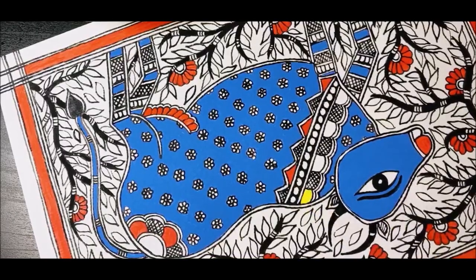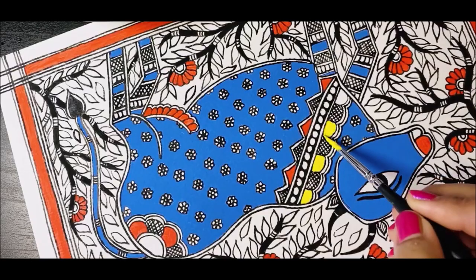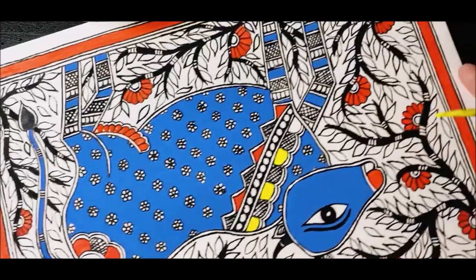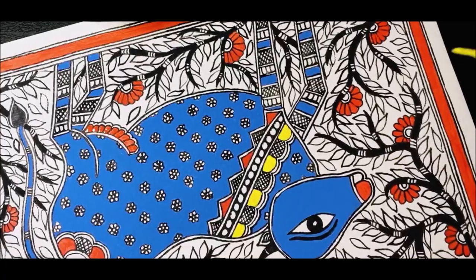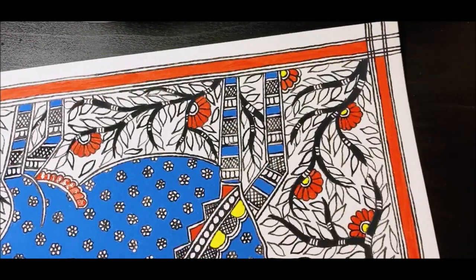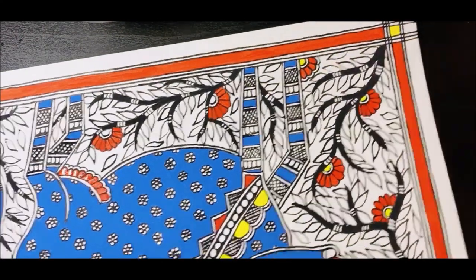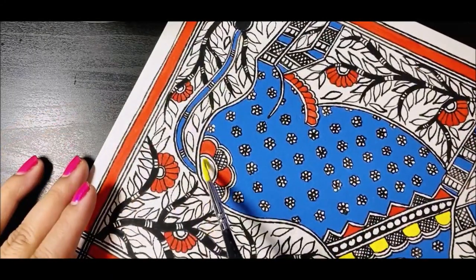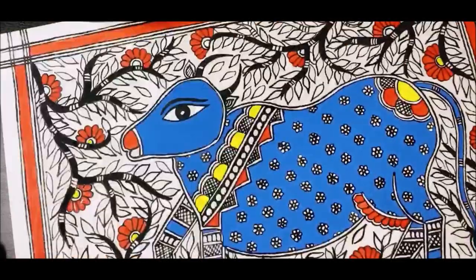Moving on to yellow. In the semi-circular pattern near the neck, that is going to be yellow. The centers of the floral patterns are going to be yellow. The intersection squares in the border that we left earlier are going to be filled with yellow. The center of the floral pattern on the back side near the tail is also going to be yellow. That is where all the yellow comes in.